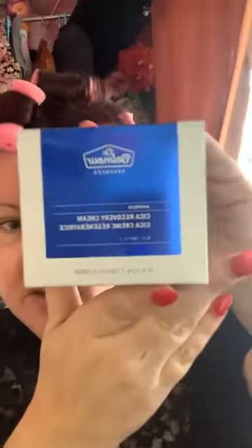So my first Avon order — I got this product here. It is a recovery cream. I have really, really sensitive skin. You can't really tell right now, but around my cheeks, nose, and forehead, I get really patchy dry skin, and it's been a pain since I was 16 years old. I've been fighting this for like 30 years plus.